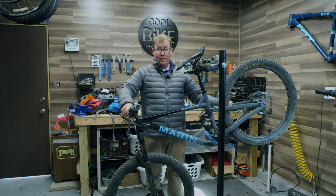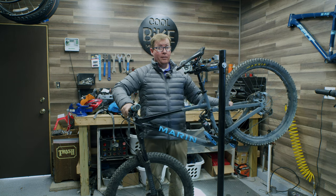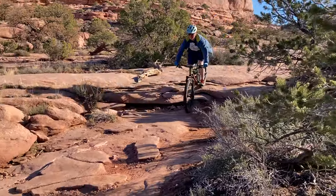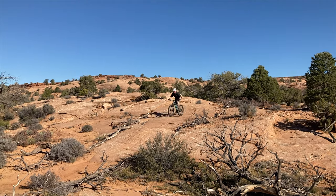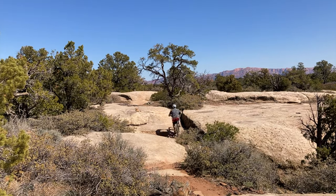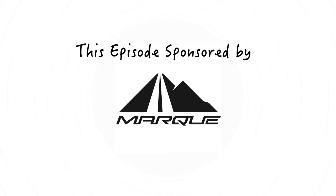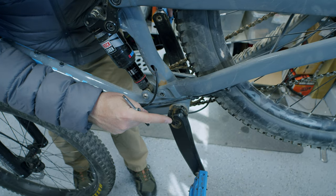Hey guys, welcome back to Cool Bike Projects. On this week's episode I want to take on the topic of how to check out your bike after a big ride, or how to check out your bike before your next big ride. A couple weeks ago I had a chance to go down to Southern Utah with my brother and we had a blast — some awesome trails, pretty aggressive stuff for us — and after returning from the trip I realized a couple things were not working quite right, so I thought I'd go over a modern bike and talk about some basic maintenance checks to make sure the bike is safe and ready for the next big ride.